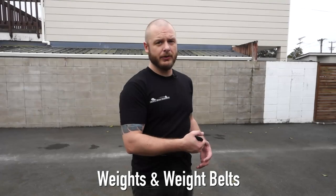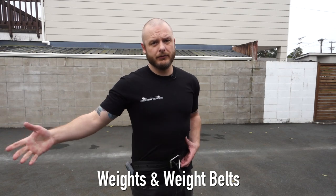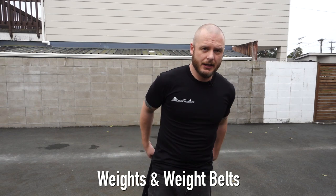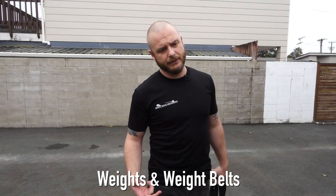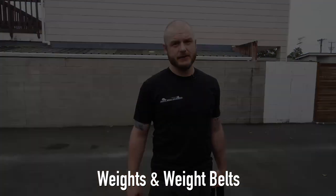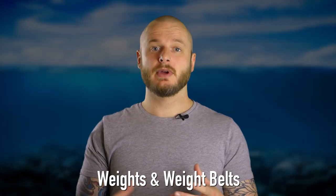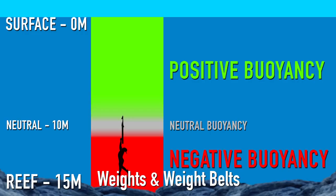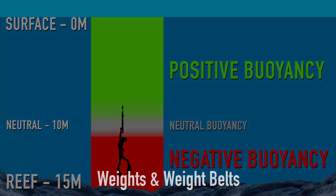Grab the belt, pull that out and let it drop — that should just release the belt right off and let it sink. That is really important if you want to get someone buoyant and to the surface in a hurry. Just remember that the heavier you are, the more energy you're going to exert trying to get off the bottom and back up into the positive buoyancy zone.